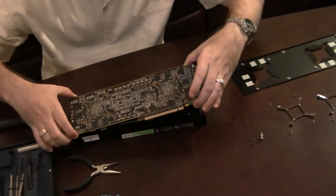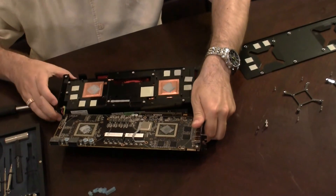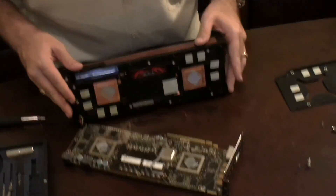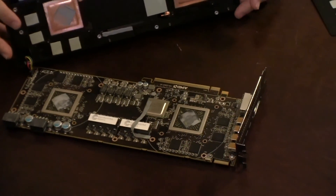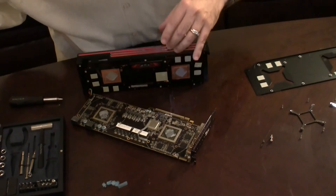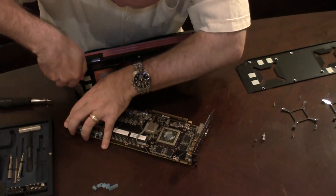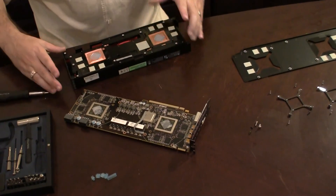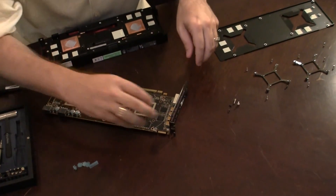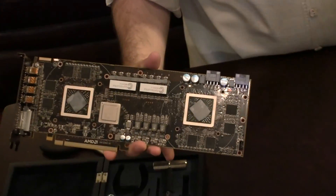Let me take this off. And there it is. As you can see, this is the actual board with the two big GPUs on either side and the two big heat sinks on this side. Let me unplug the power connector to the fan because we won't need this anymore. And this is basically it folks — here is the 6990 without this gigantic fan attachment.